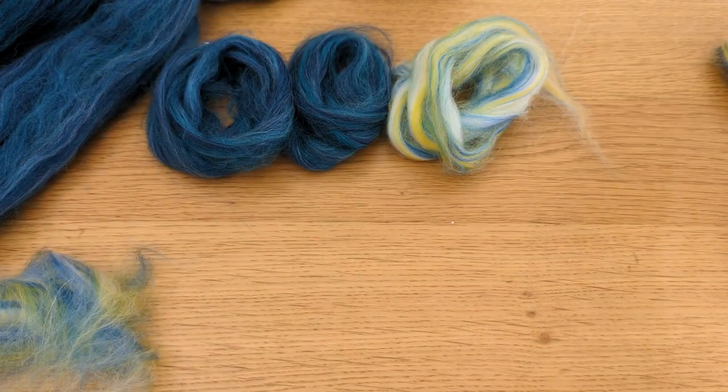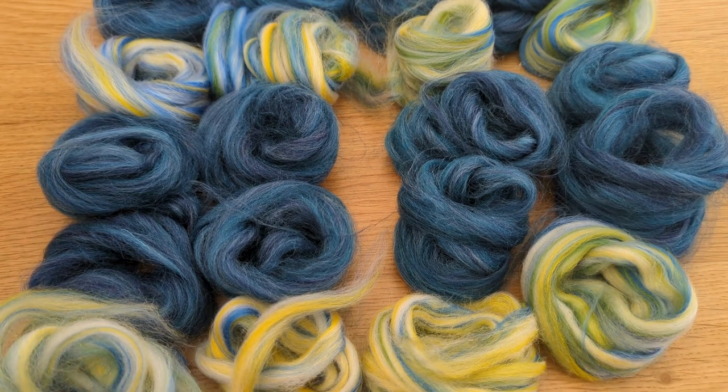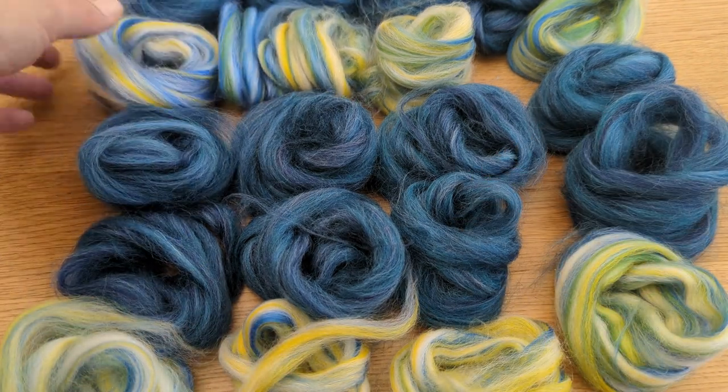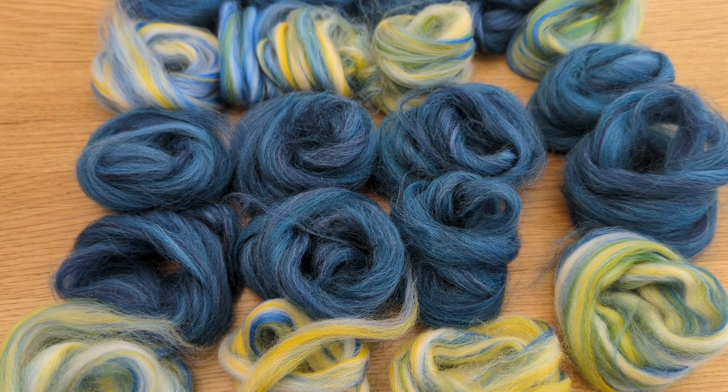Because there's twice as much of the blue as there is of the predominantly white, I'll do a two-to-one ratio. I've split them down into the rovings — I could have weighed these and been really precise about it, but I'm not a really precise person, so roughly right is fine for me. I'm going to start with the blue, then have the whiter one — two blues and white — and work my way up and down. I've taken a photograph so I know exactly how I'm going to do the next ply so it matches. In theory we've got a self-striping sock yarn — well, that's the theory; as the video progresses we'll see whether it's worked.